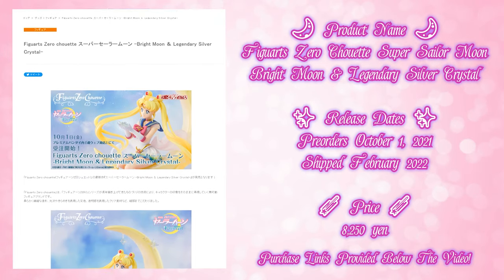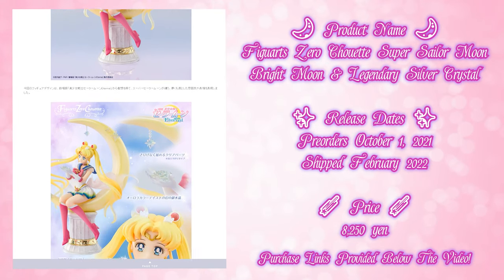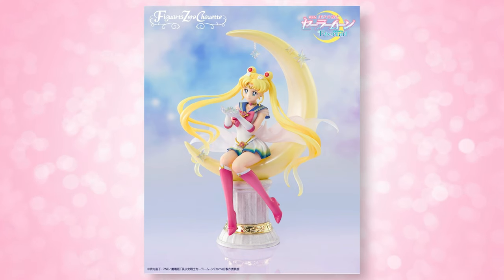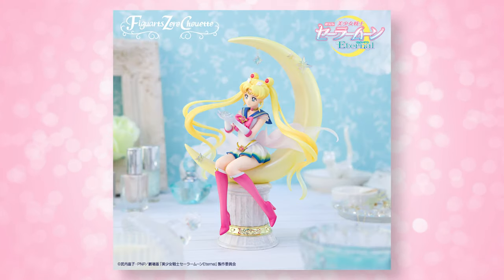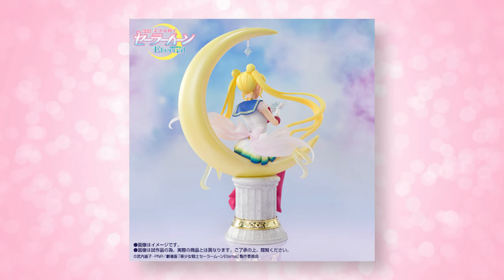Today's video is going to be a very quick one. I just have one simple unboxing for you, but this is a special one. It's a brand new Figuarts Zero Chouette — I think that's how you say it. This one came out last year and I had to have it. This is the brand new Super Sailor Moon, Bright Moon, and Legendary Silver Crystal figure. She is still available and you can find her in a variety of places — I recently went to GameStop and they were going to be putting her on pre-order. Definitely get your hands on one of these if you have the opportunity, especially since the Figuarts Zero Chouette lines are kind of hard to find after pre-orders close.